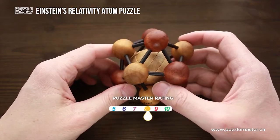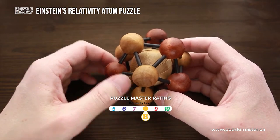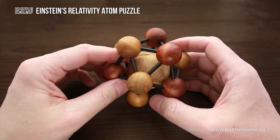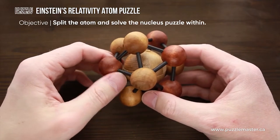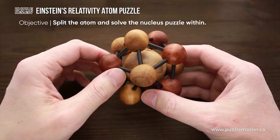The difficulty level of this puzzle is eight out of ten on Puzzle Master's difficulty scale that runs from five to ten, and the object of the puzzle is to split the atom and solve the nucleus puzzle within.